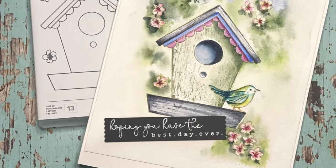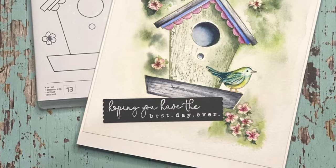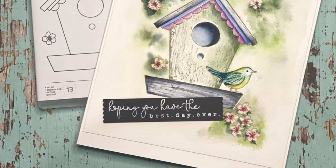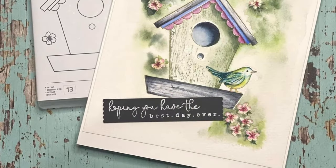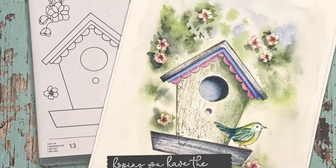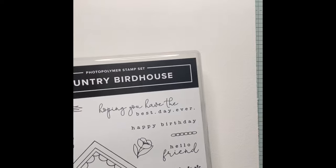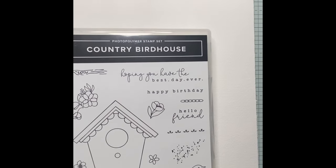Hi everyone, this is Mia, and I'm here to show you a few watercoloring techniques on how I colored this cute stamp set called Country Birdhouse. This set is part of a sweet collection and will be available in the new catalog coming soon. All the materials I will be using would be in the description below. For the birdhouse image, I decided to stamp it using the color called Crumb Cake.